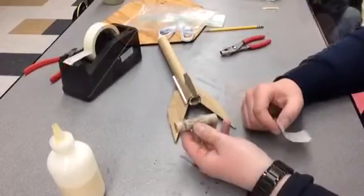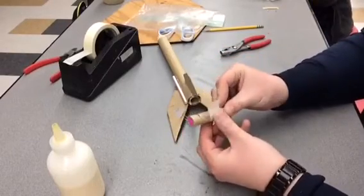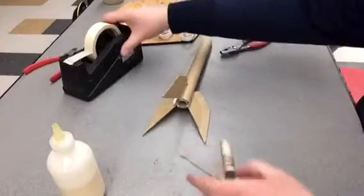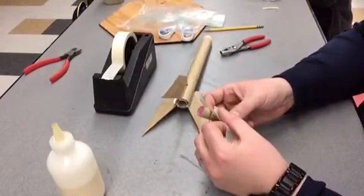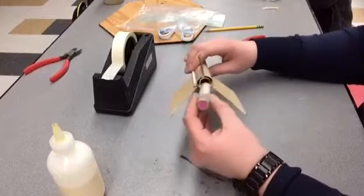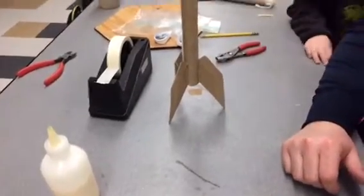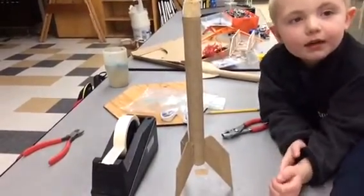If it's loose, take a piece of masking tape and wrap it around just like that — it should be a pretty snug fit because we don't want it to fall out. If it's in too loose, when the secondary explosion happens to kick out the parachute, it'll just kick the engine out of the rocket, and that's not good. That's a fairly snug fit — we're done and our rocket's ready to launch!